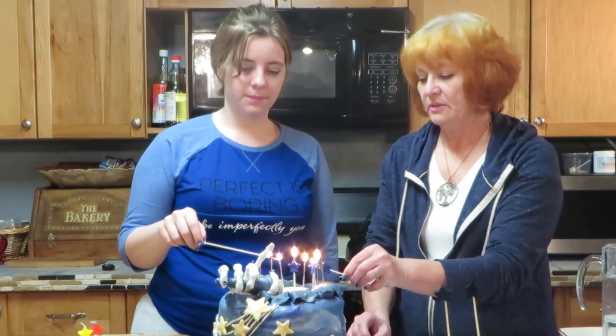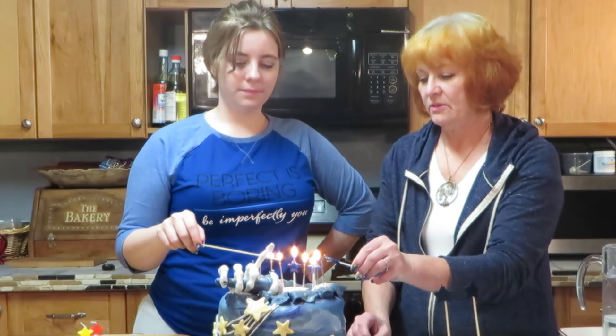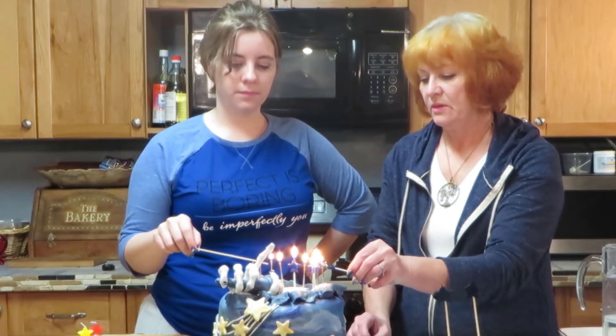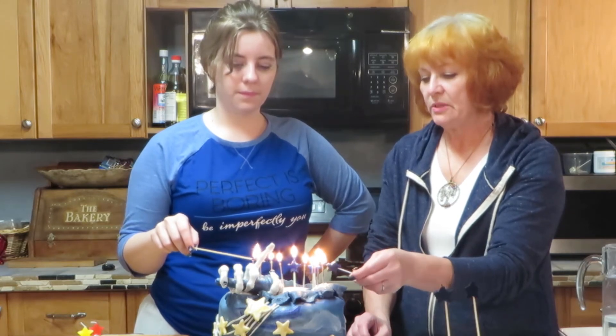Now we're dripping all over. I'm not sure what's dripping. Come on. This fondant was made out of marshmallows.